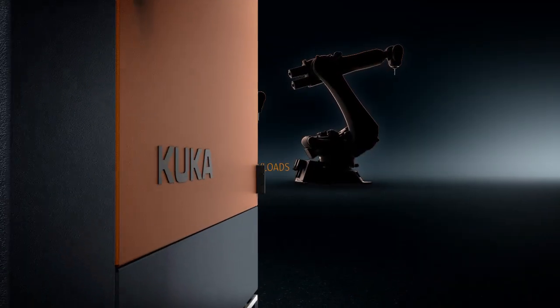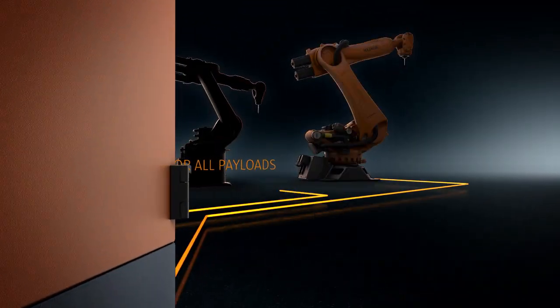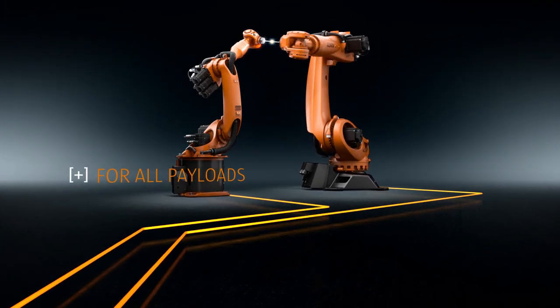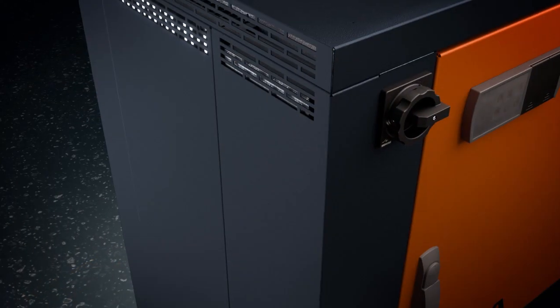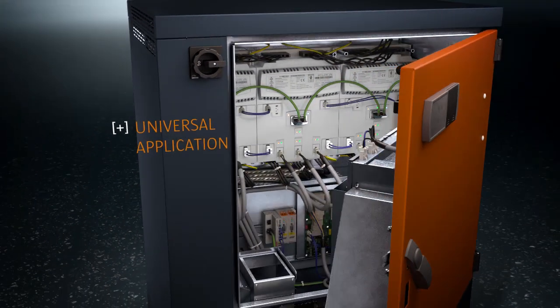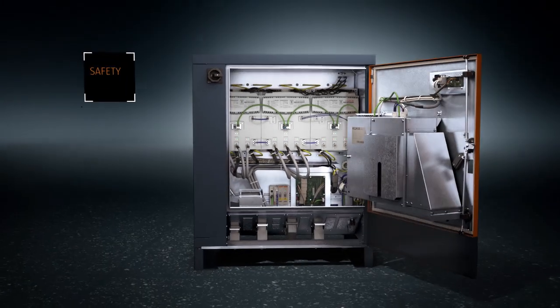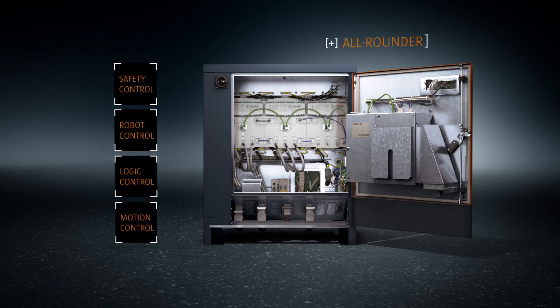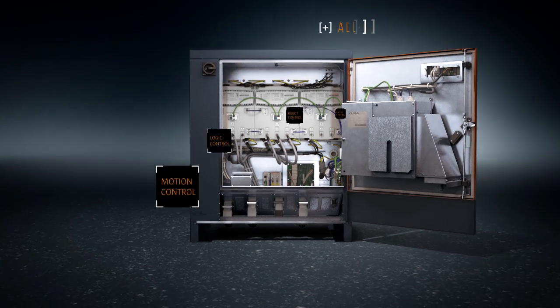The KRC4 is the uniform controller for all KUKA robots for payloads ranging from the low to high payload categories. Thanks to its open architecture, it can control not only KUKA robots, but also external axes. Safety, robot, logic and motion control — the KRC4 combines everything in a single controller.